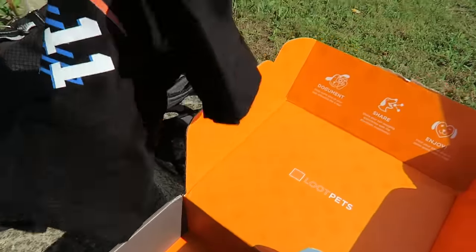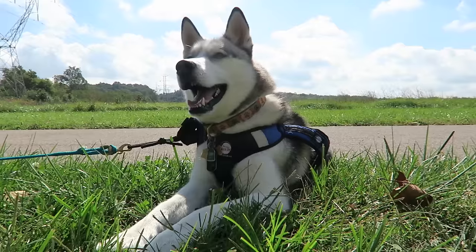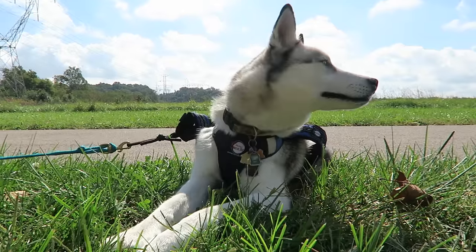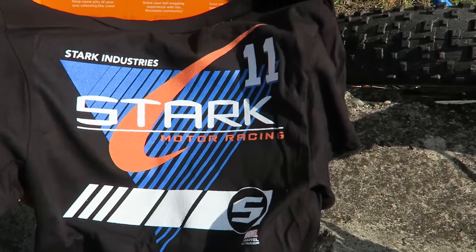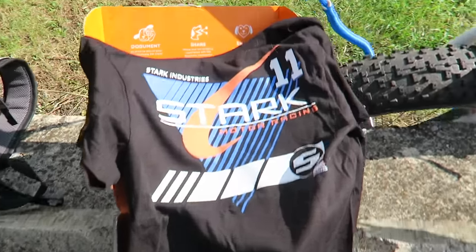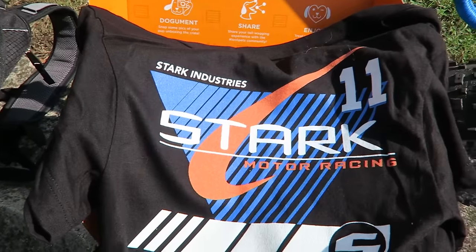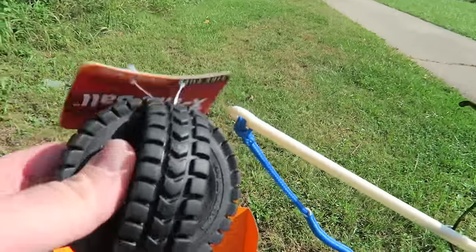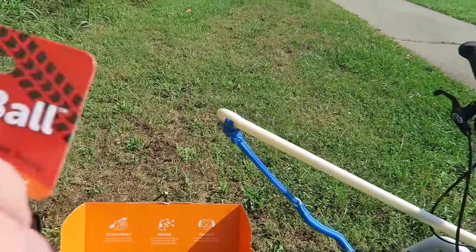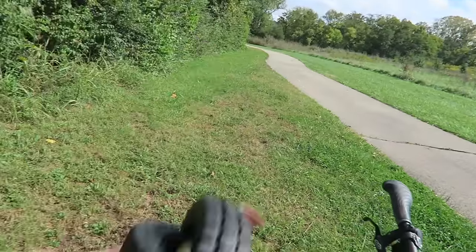Looks like instead of a people shirt, we just got a dog shirt and two toys. Look at that — Stark Industries. We get an Iron Man shirt. So I definitely prefer the two toys. This is one of those tire balls — I actually think he has one of these at home, not that he'll mind another one.